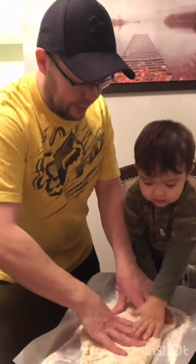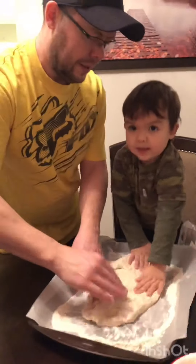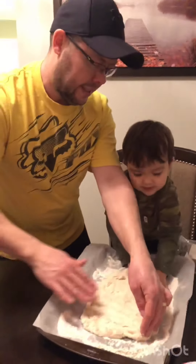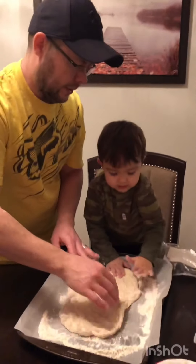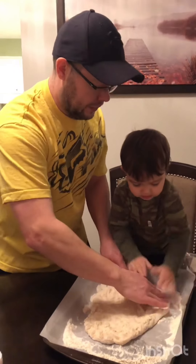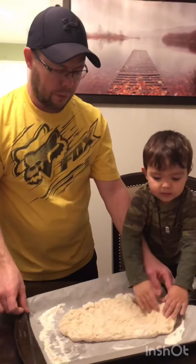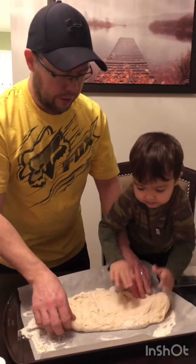There's Theo and Daddy. You're making pizza! Yay! You need more flour? Or you're good? Very good, all right.